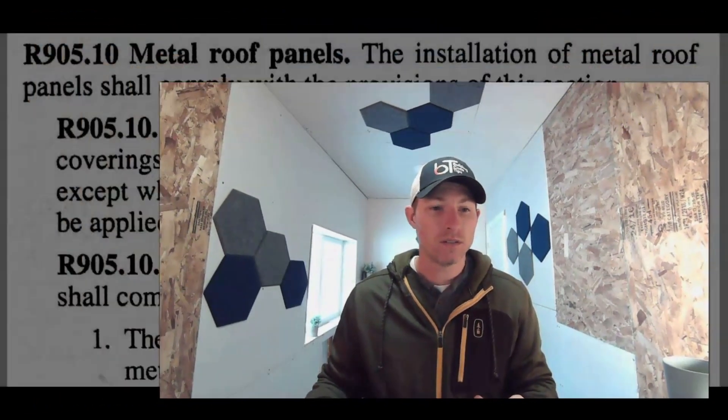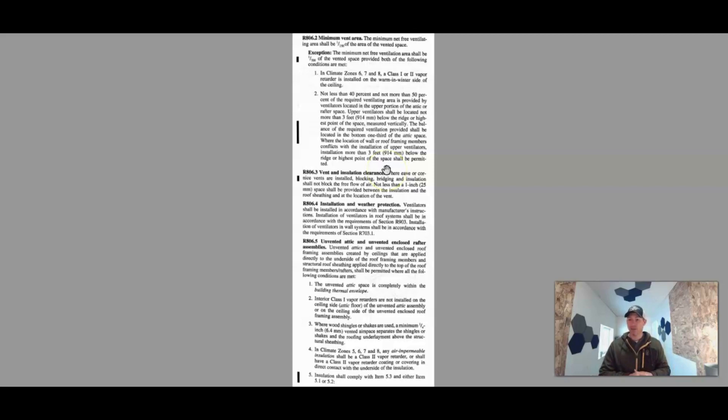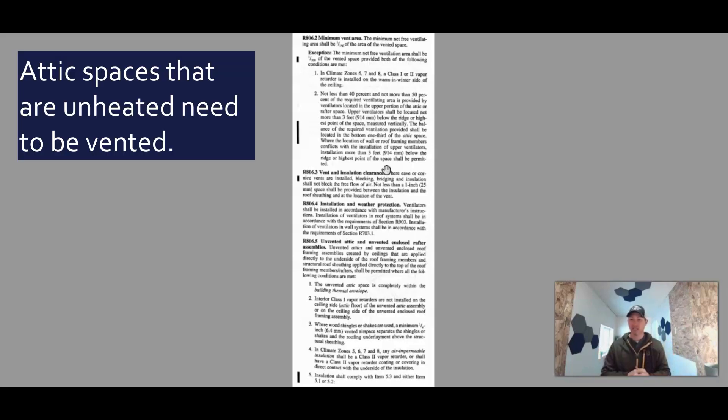Let's dive into venting. The code says ventilation of enclosed attics and enclosed rafter spaces formed where ceilings are applied directly to the underside of the roof rafters shall have cross ventilation for each separate space by ventilating openings protected against the entrance of rain or snow. In general, any attic space that is unheated — not a bonus room or living space — needs to be vented. You've got to get some can vents, some soffit venting, and some ridge vent or something like that.